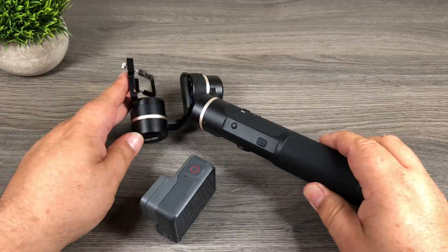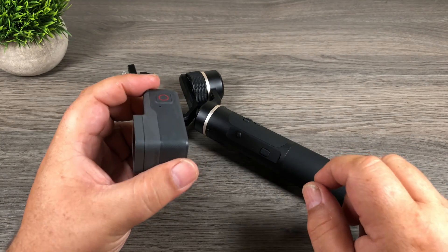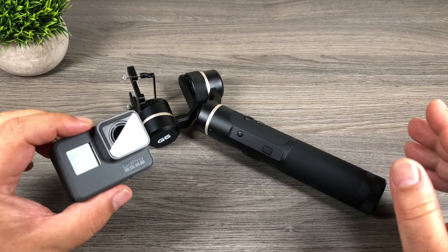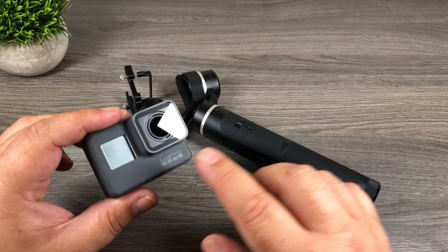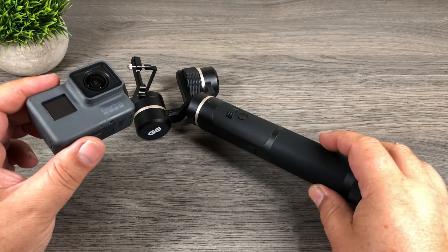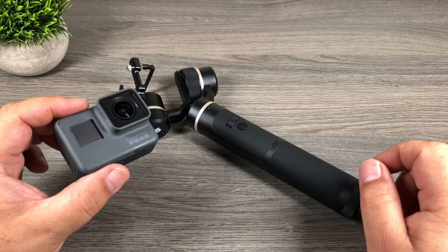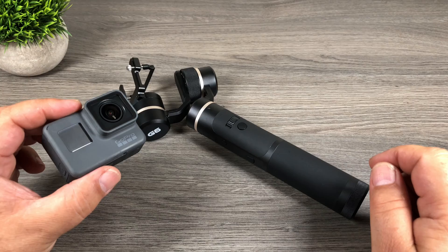Wow, what a difference. That is actually pretty dramatic. Leaving the stabilization on on your GoPro Hero 6 definitely helps improve and smooth out the video. It's really interesting results compared to when you look at the iPhone and you leave the built-in stabilization on — how it actually makes the footage look worse. So I guess the rule of thumb is leave the built-in stabilization on on the Hero 6 Black if you have it mounted in a gimbal such as the Feiyu Tech G6 — you'll end up with smoother footage. Well folks, that's it for this video. I invite you to subscribe to my channel, give this video a thumbs up if you enjoyed it and felt it had value. Thanks a lot for watching. We'll see you in the next one.